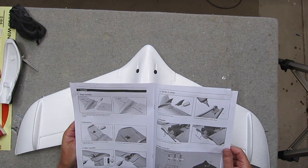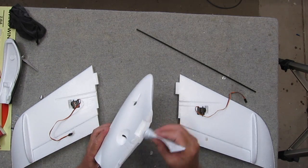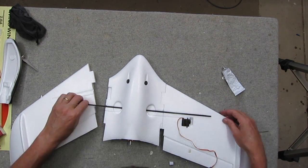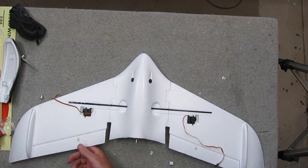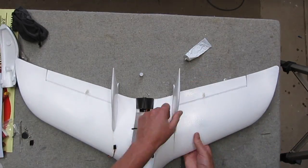There's a very clear instruction manual but it's very easy to put together. It's just a matter of gluing the wings together, gluing the fiberglass spar in, gluing the other wing on, gluing the fins on and just leaving it for a couple of hours to set.